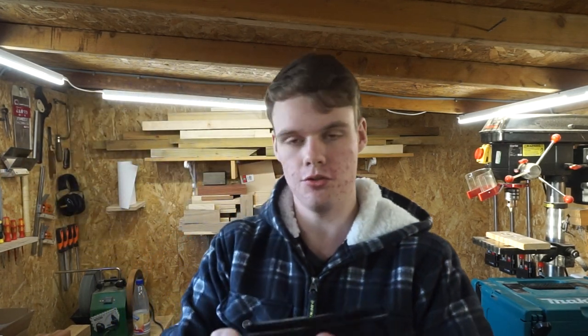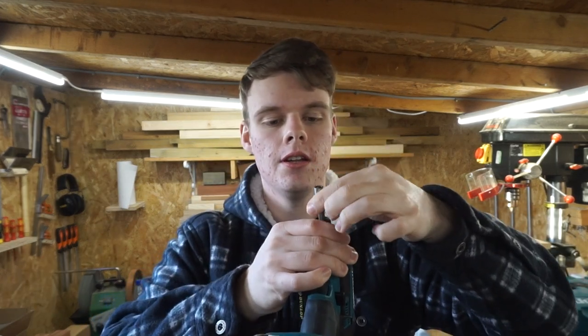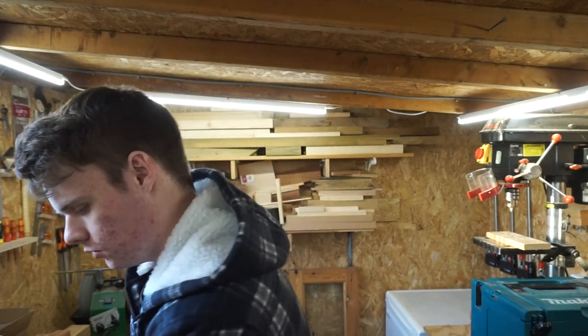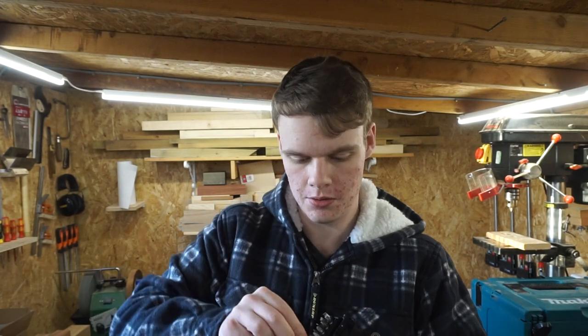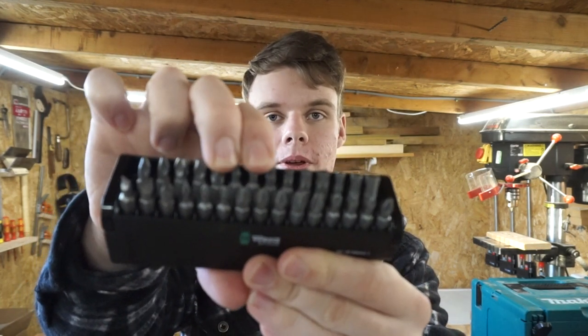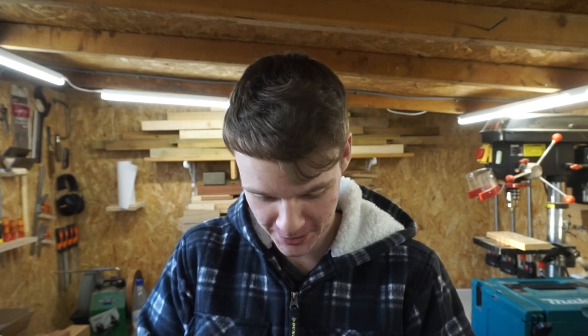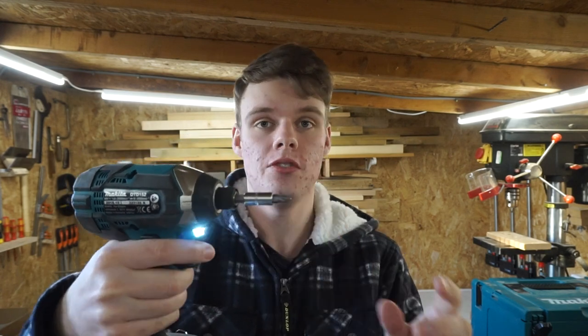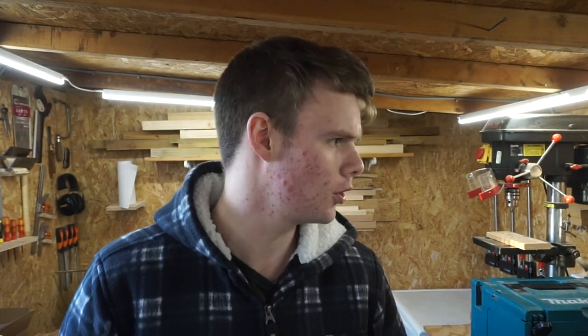So you literally just get your impact driver, take this holder out, put it in, and grab whichever bit you want — normally a PZ2. I also just found that this actually tilts back at the back so you can grab the front ones more easily. You just grab your bit and shove it in the end of your drill. This short one is particularly good because if you need to get into any cabinets or tight spaces where it's tough to get your drill in, that's perfect for it. And I think it's also magnetic.